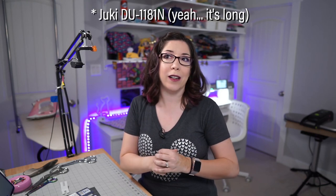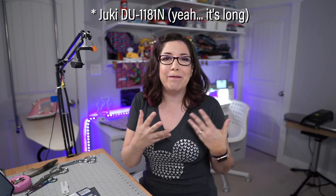Welcome back to the Fierce Kittens channel. Today we're going to talk about what machine you need for bag making. A lot of people ask if they need an industrial machine. I have a Juki DU-1181 and also a high-end Janome M7 Continental. The short answer is no, you don't need an industrial machine — the long answer is a little more complex, so let's explore that.